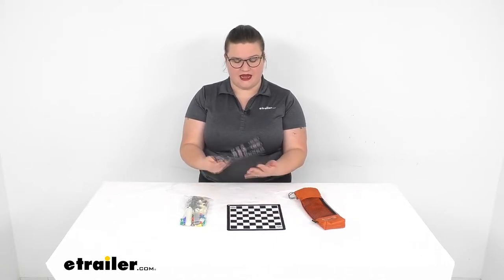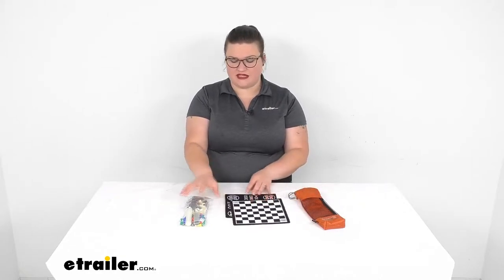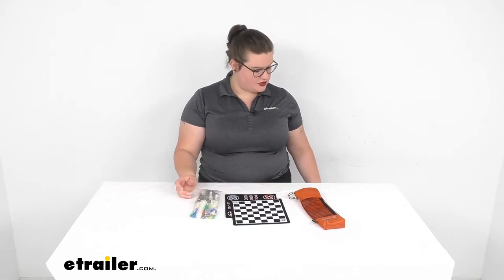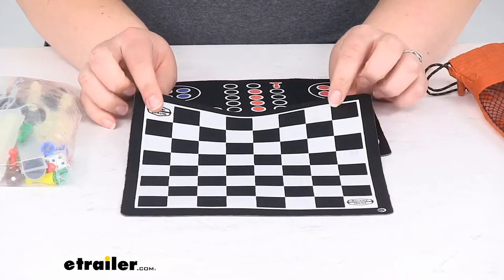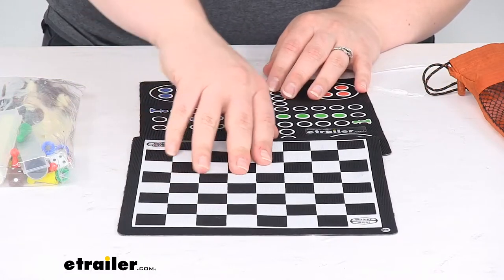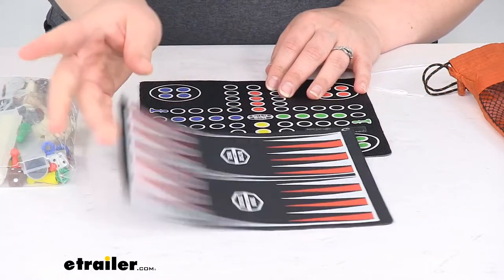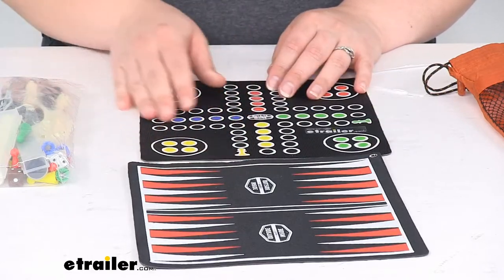Let's take a look at this. We'll have our two magnetic boards and they're going to allow us to play a variety of different games, and it also comes with all the appropriate game pieces to play. Taking a closer look, you can see we'll have the classic board for both chess and checkers with that black and white chess board. And then if we flip it over, we'll also have a backgammon board so we can play that game as well.